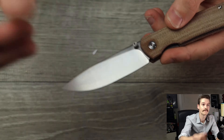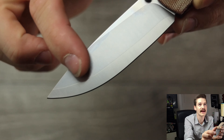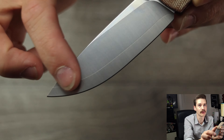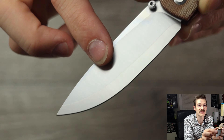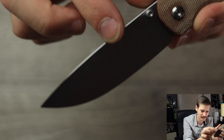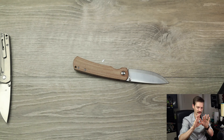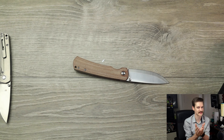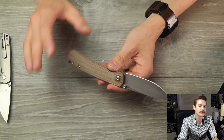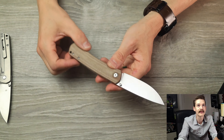Excuse me? So if we can see properly, there is a crease right there. Anything below that towards the edge is ZDP-189. Anything above that is 420HJ — something like that. I'm not a metallurgist, but it's a sandwich of cheaper steel on the outside and really good steel towards the edge. You get the best of both worlds, but it kind of dials in the price, and I love that.